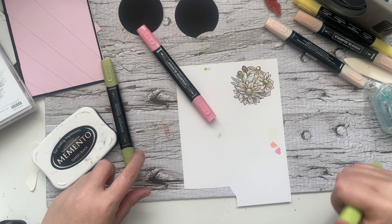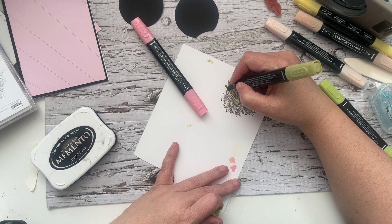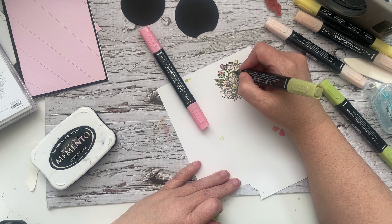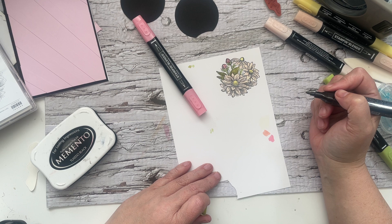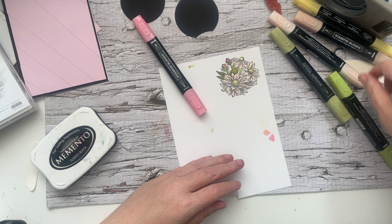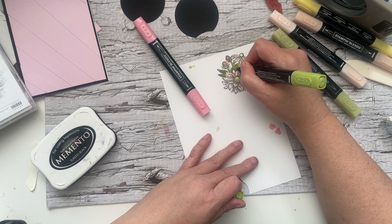We're just going to do the leaves in old olive. Truly the longest part of this card is the coloring, and if you don't want to color you don't have to. I'm not sure if that's a leaf or a petal — I think I'll just leave it as it is. Then I'll just go gently and quickly over with our granny apple green. Alright, our flower is done.